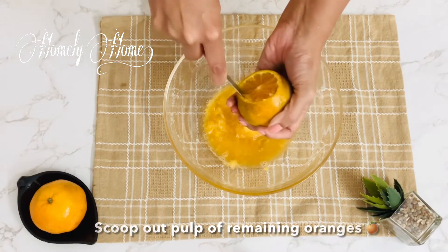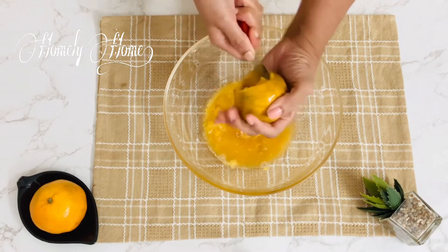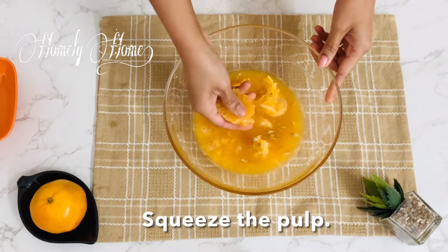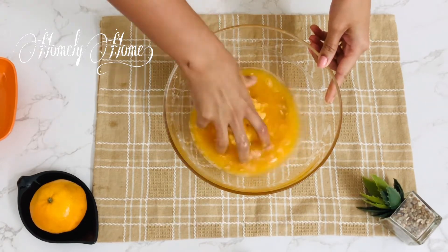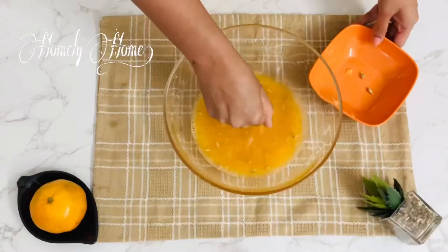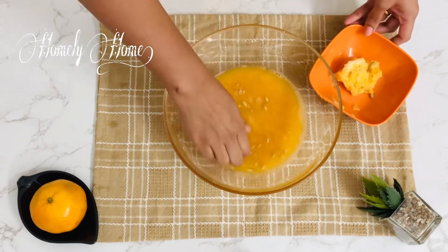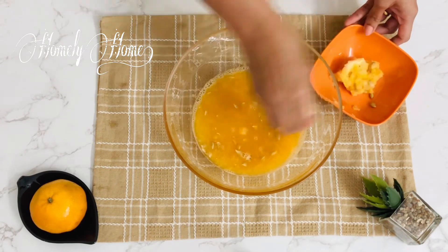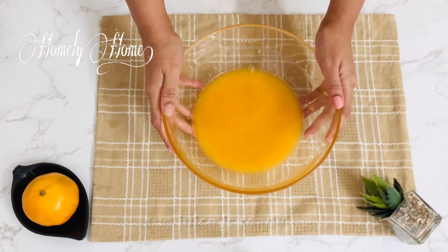Let's add the orange juice to the pulp. Let's add the pulp juice to the juice. We will add a big piece of this sauce, and we will add juice to the sauce. We will add juice in the sauce with orange juice.